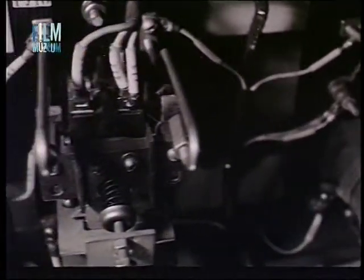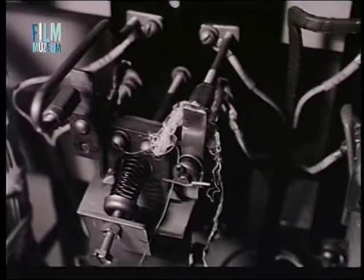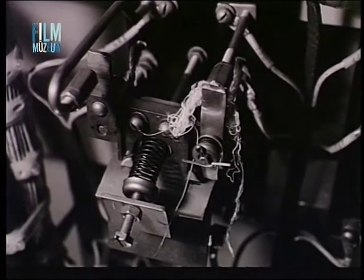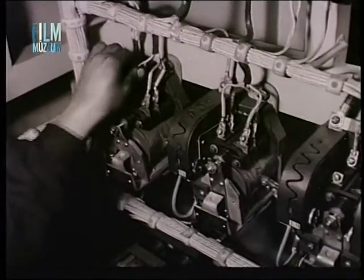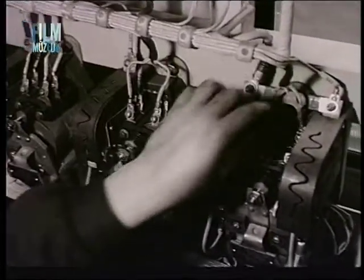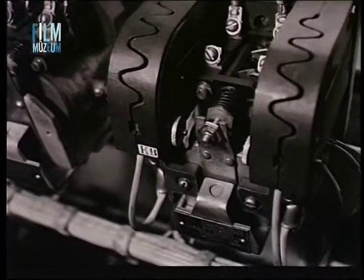A villamoskészülékeket gyapottal vagy szegetlen rongyal törölgetni nem szabad, mert a visszamaradó szálak meghibásodást vagy érintkezési zavart idézhetnek elő. Az indító és gerjesztő kontaktorokon a vezetékcsatlakozások jóságát és az elmozduló alkatrészek szabad mozgását ellenőrizzük.